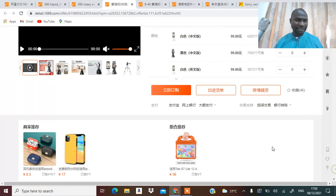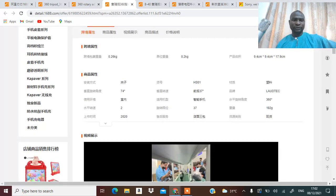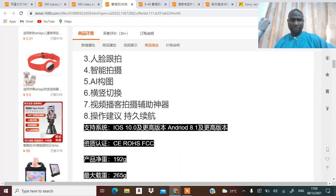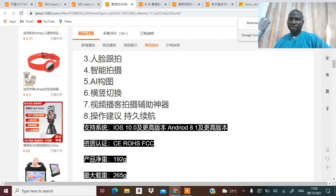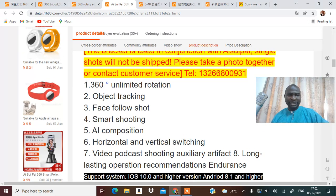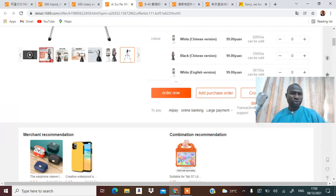Let's see this one now. Look at this — I'm going to translate it to English. Can you see it? It says 'face follow shoot.' I'm going to show you a sample of what that means.